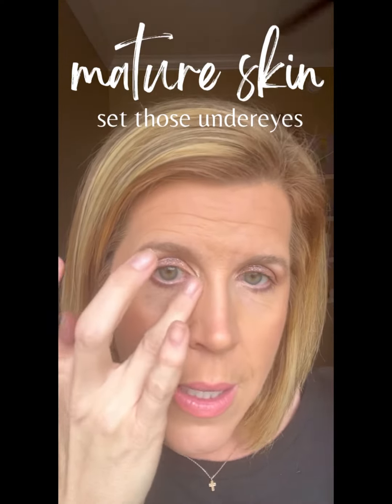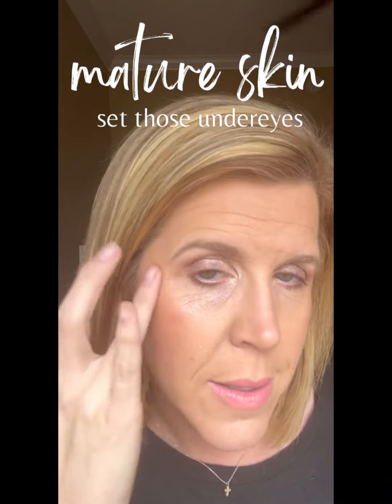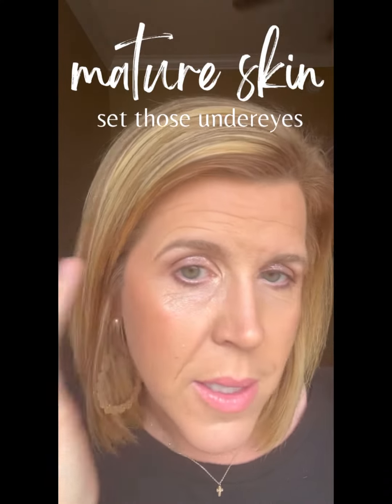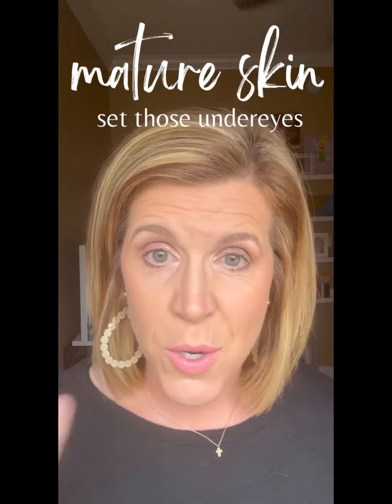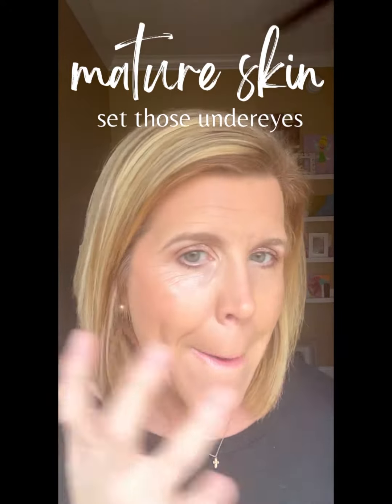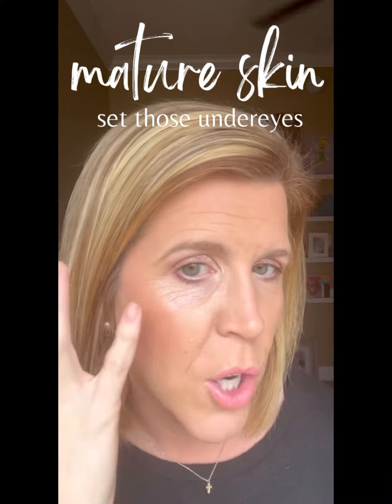Let it dry — and I promise you'll kind of know when it dries — and you will be amazed at how well your makeup is going to stay, especially under the eye. The creasing that you kind of get, especially with a lot of powders, won't happen. Again, you're just going to lightly dab because mine's already drying.